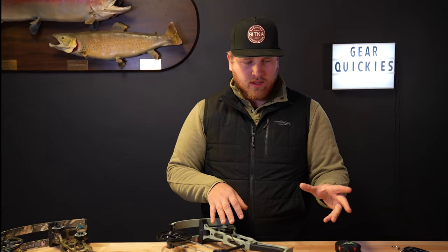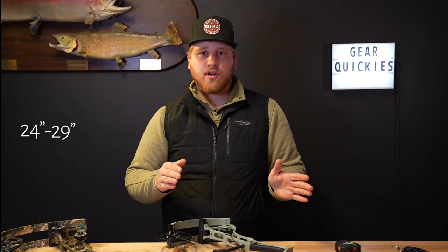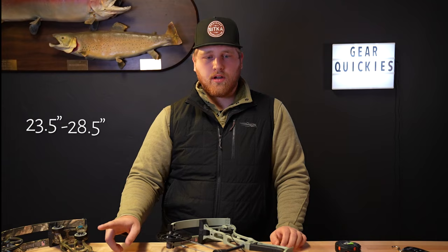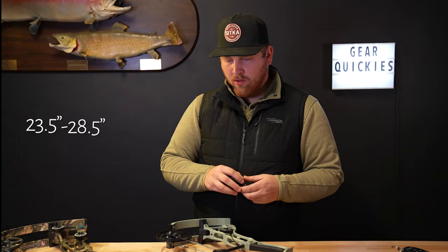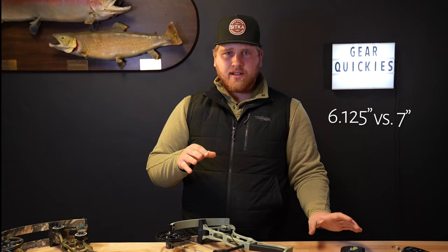This one also has a little bit of a different cam. You have an adjustability range of a 24 inch draw up to a 29 inch draw, as compared to the last model which had a half inch difference — you were able to go down to 23.5 and up to 28.5 on the Gen 2. Also, brace heights are different: on the new one you are at six and an eighth inch brace height, while the previous model was right at seven.